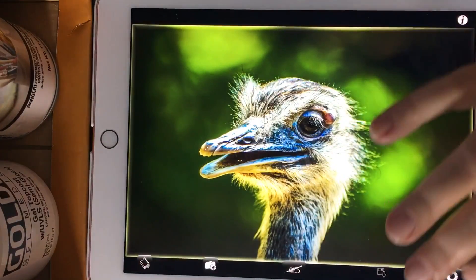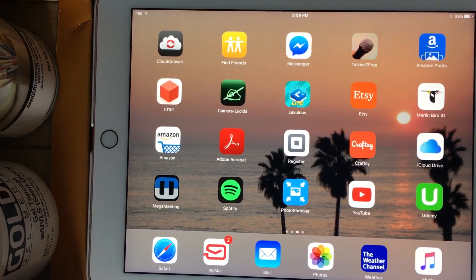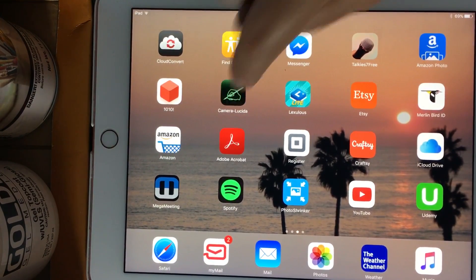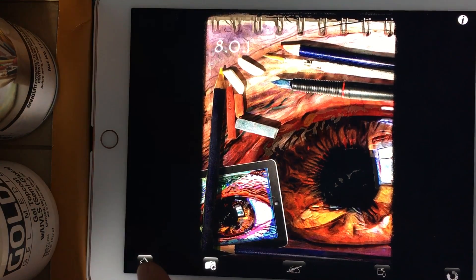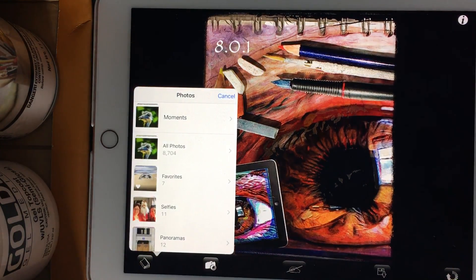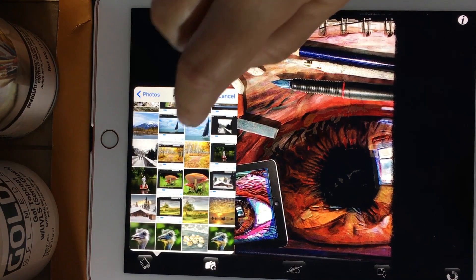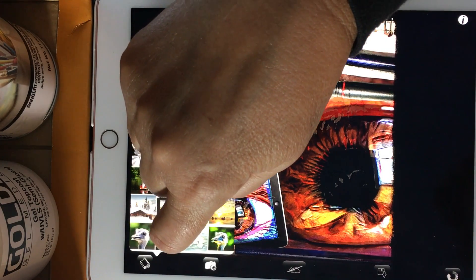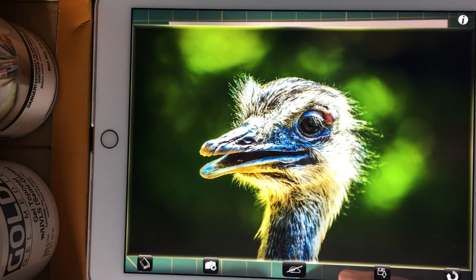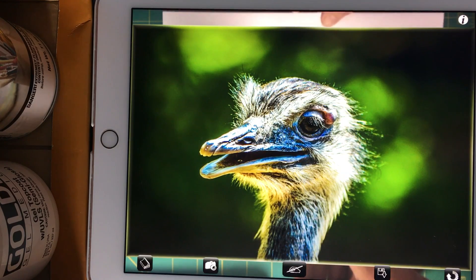Here's how you're going to use the Camera Lucida app. You launch the application, go to this little icon, and select the photo that you want to trace. I'm going to go to all my photos — I've got thousands and thousands — and this is the photo that I want to trace. When you first launch it, the image is not transparent.